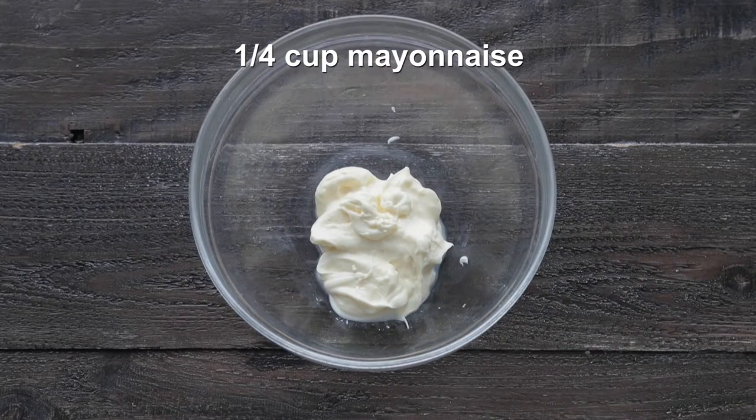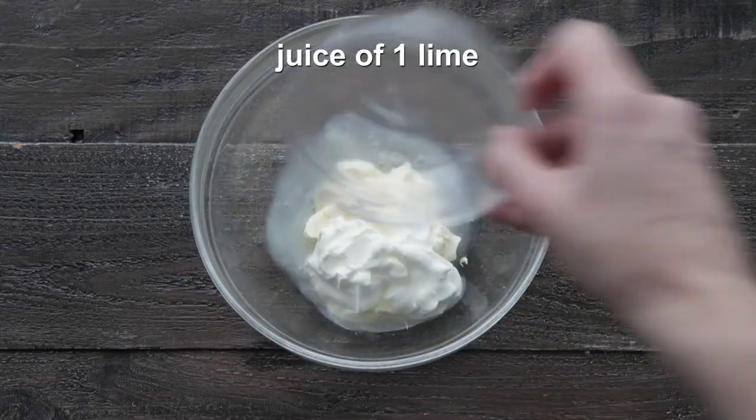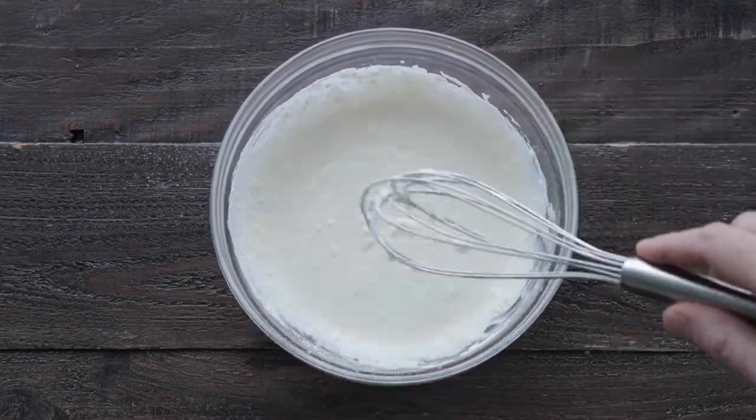In a separate large bowl, we have some mayonnaise. We next wanna add in some sour cream, followed up with the juice of one lime, and then last but not least, some crumbled cotija cheese. Use a whisk and mix this until combined.